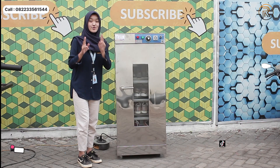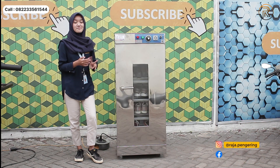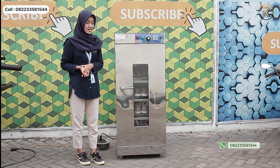Jadi LED indikator ini ada dua ya, ada yang berwarna hijau sama yang berwarna merah. Jadi kalau yang berwarna hijau berfungsi sebagai penyalaan mesinnya, sedangkan yang merah sebagai pertanda pemanasan mesinnya.